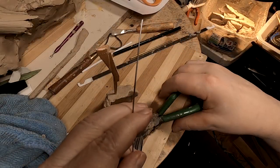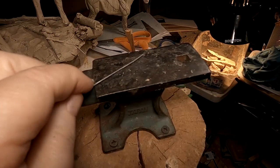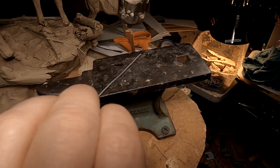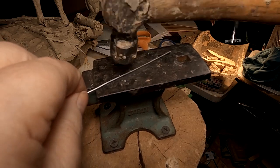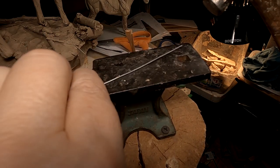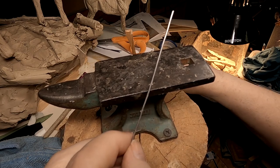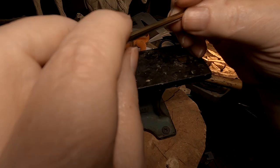Next thing I'm going to do is make a ramrod for the rifle. I've got a small anvil I've had for years — probably 30 years or more — and it comes in handy. What I'm doing is straightening out the wire as best I can, and that's going to be the ramrod. It will go under the barrel.